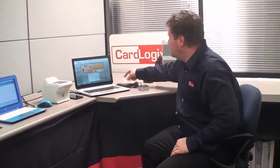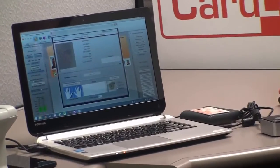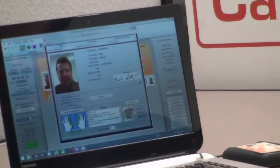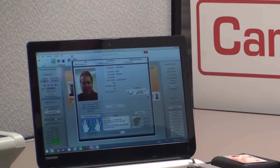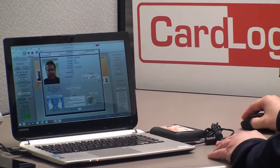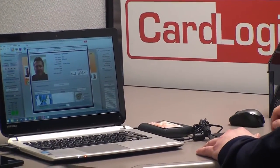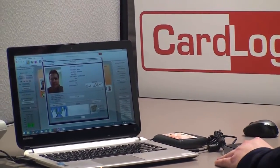Now we're going to do the same thing for Fast Check for Windows. As you can see, it brings up my biographic data just like it did for Android. But this time, I'm going to match a newly captured fingerprint against the fingerprint that's in the card. And as you can see, it matched — shown by the green indicator.